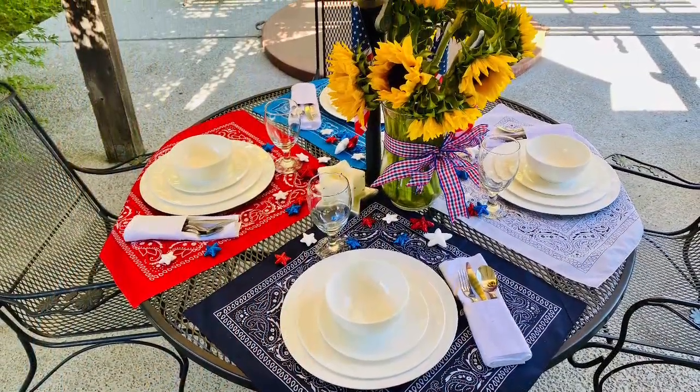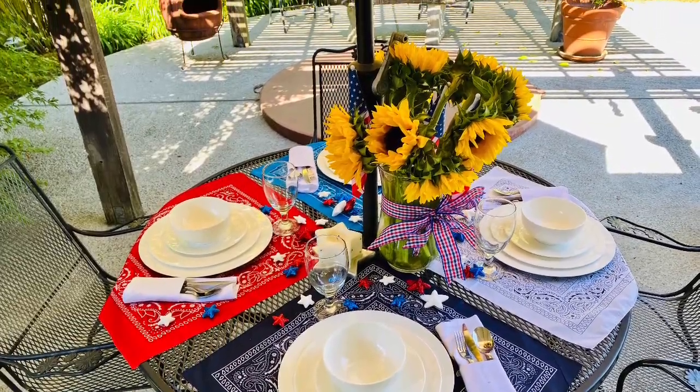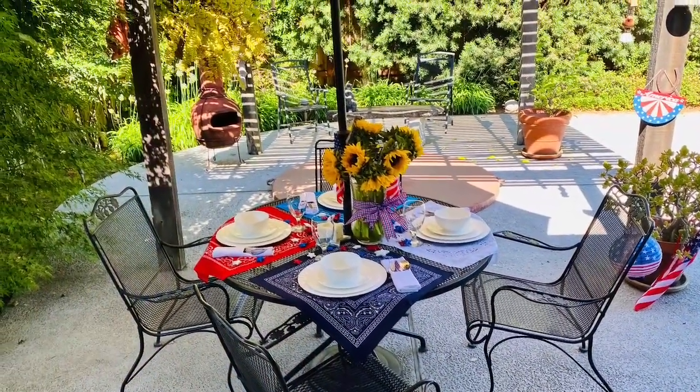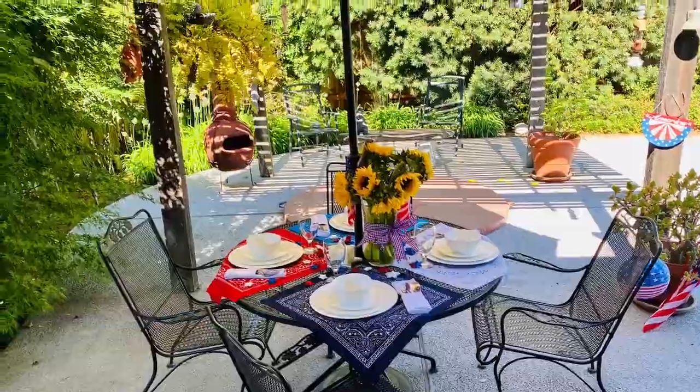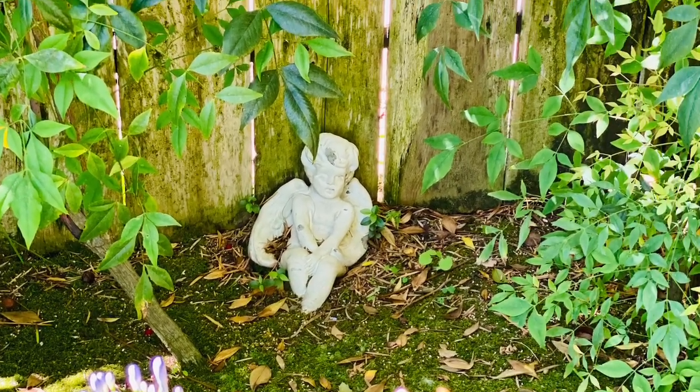This tablescape was so much fun because I spent time in Lodi with my parents and I decided to set a pretty table outdoors for lunch. They have the most gorgeous gardens throughout their backyard, and I love how they have some cherubs and birdhouses and rusty old bikes everywhere you look.